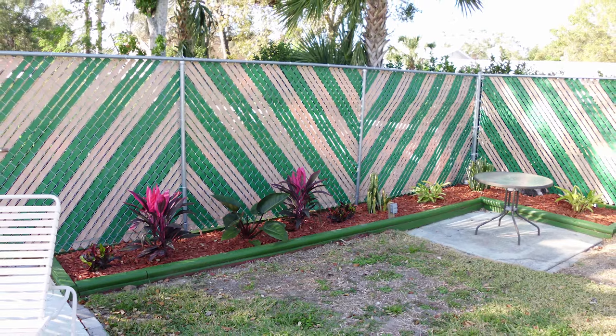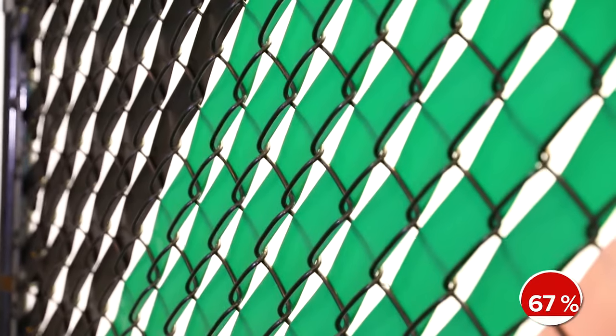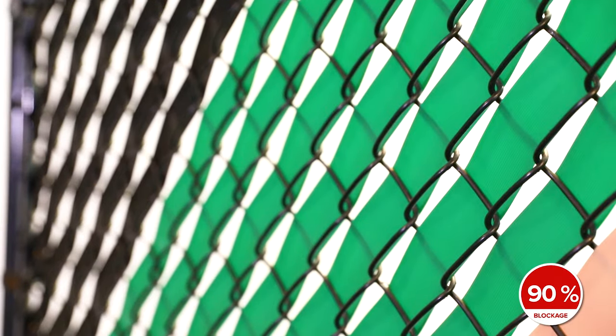Our Fenpro Privacy Fence Tape is extruded from low-density polyethylene, color pigments, and ultraviolet inhibitors, specifically designed to deter the harmful effects of the sun. Our fence tape provides an astonishing 90% privacy blockage, the longest outdoor life expectancy on the market with 8 to 10 years, and carries a 5-year limited warranty.